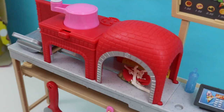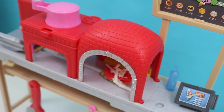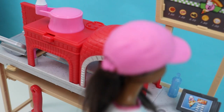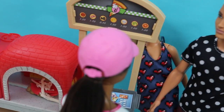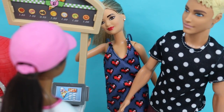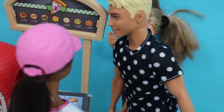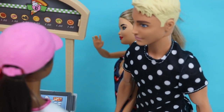I wonder when we're going to have a customer. Just make sure everything is ready. Oh yeah, that pizza is almost ready. Hi, Lucy! Hi, Barbie! Hi, Ken! Hi, Lucy! Hi, how are you guys? We're going to get two large pizzas, please. We're going to have a picnic with Jackson and Amanda — they're going to come over later.